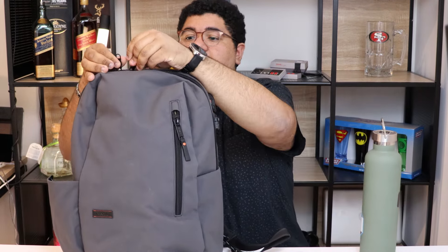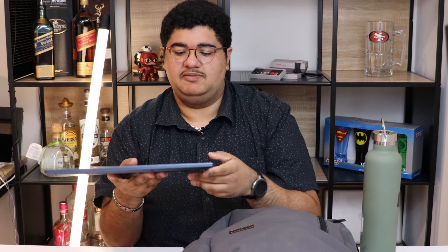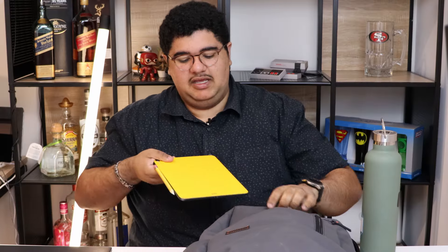Jumping into the bag itself, I have the Acer Swift 15-inch laptop — great laptop, really light, made out of magnesium. I did read an article where this is actually about one gram lighter than the LG Gram. I'm not sure how accurate that is, but it's a great laptop, can't say anything bad about it.